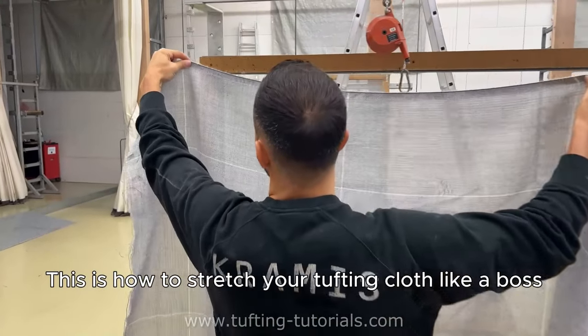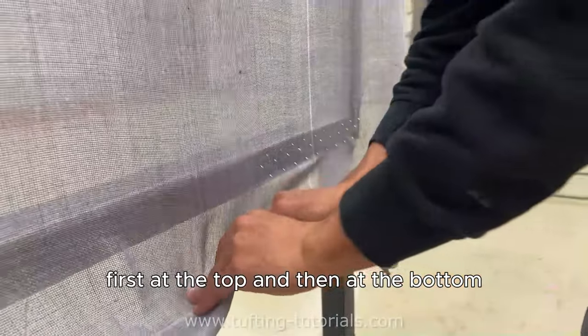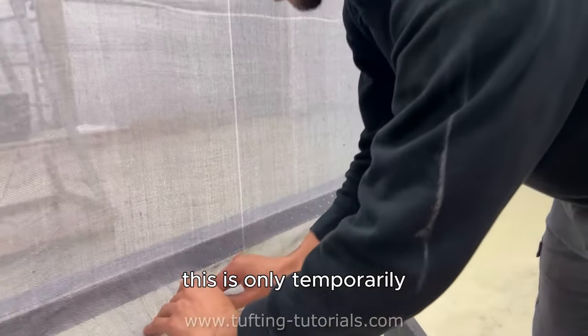This is how to stretch your tufting cloth like a boss. Hang the fabric on the nails, first at the top and then at the bottom — this is only temporary.